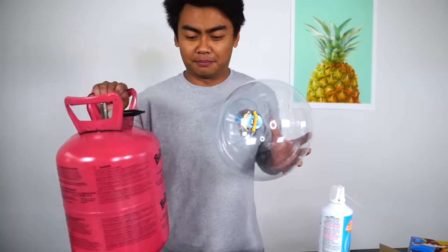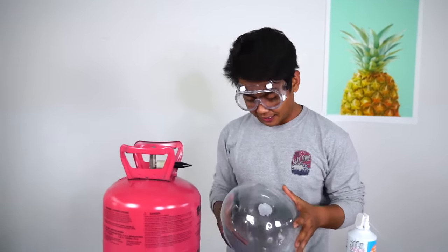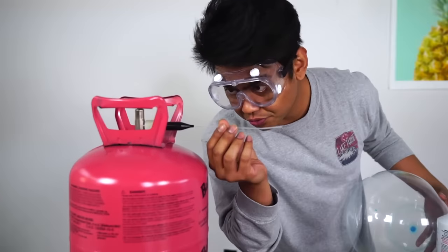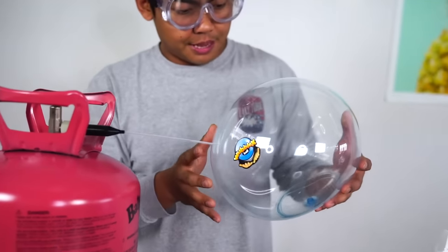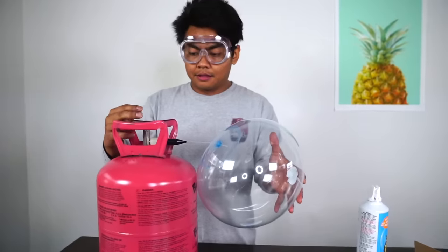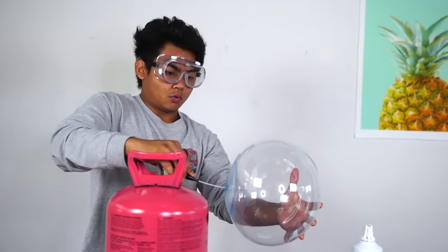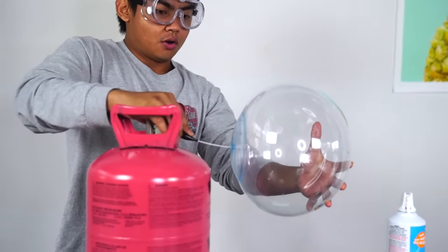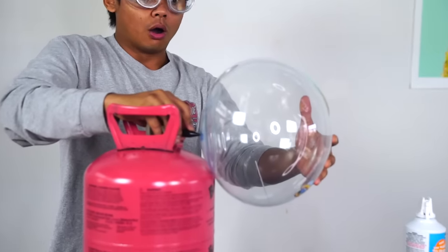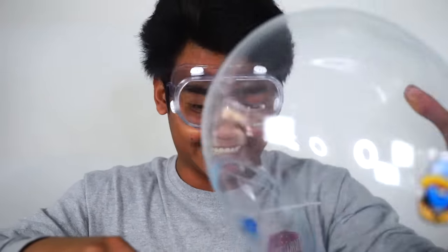But I think it needs more helium. So let's do this. Alright, I'm gonna put these safety goggles on just in case it blows up in my eye and I go blind. I'm just gonna stick the little straw right here, and then stick this thing right through here again, and then we're gonna helium this up.